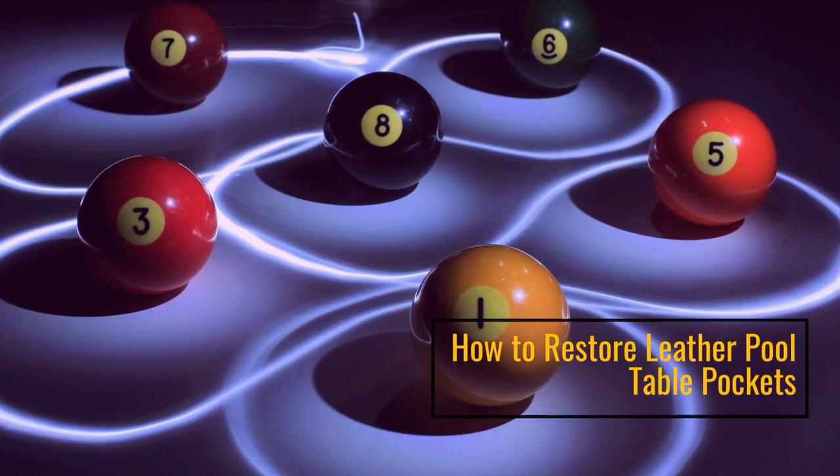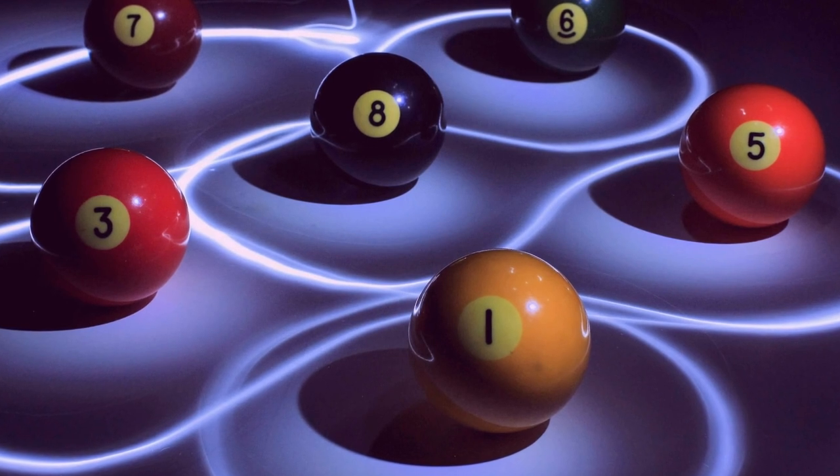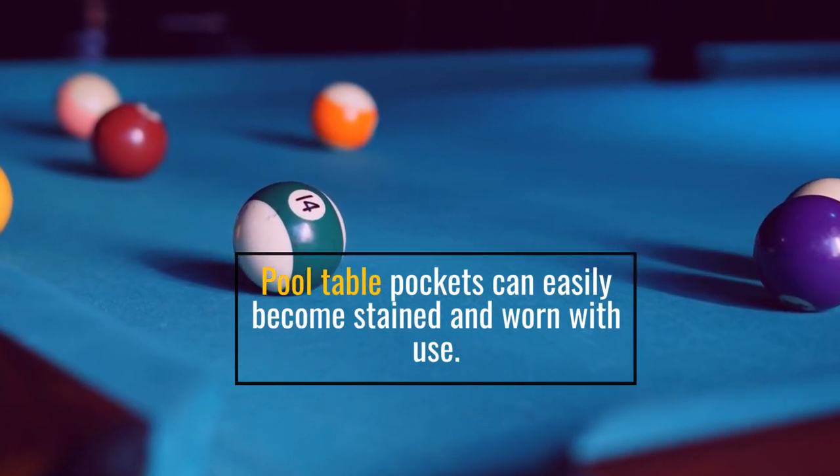How to Restore Leather Pool Table Pockets. Pool table pockets can easily become stained and worn with use.